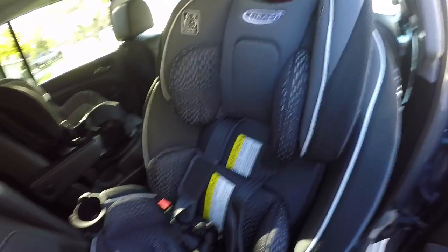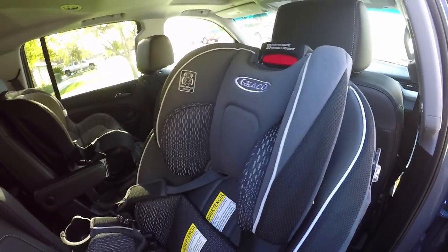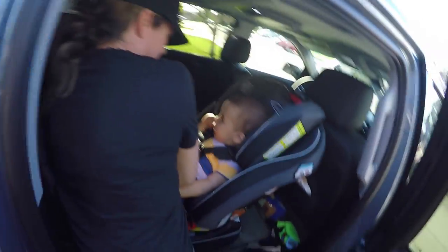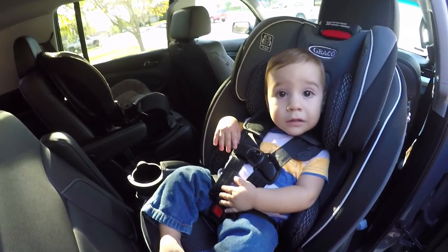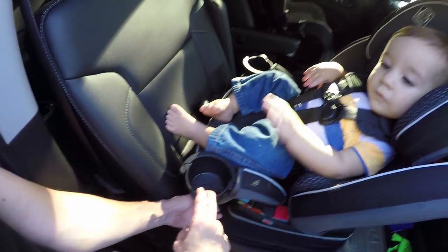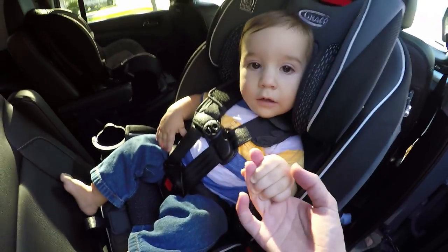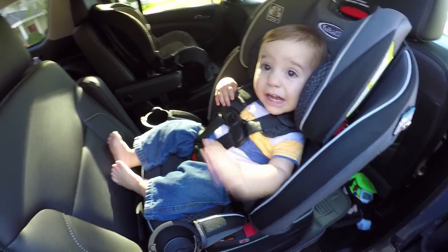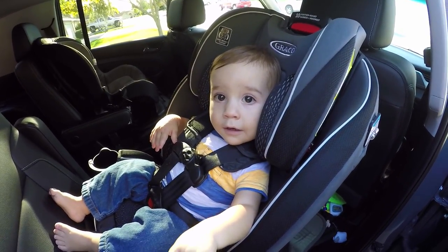If you have a big baby like I do — my son is 11 months old, almost 24 pounds — I'll show you just how comfortably this fits a big child. This is Ryan, my son, with my beautiful bride Carrie. He's 23 pounds and at the lowest setting he fits in there pretty good. His feet fit nicely.